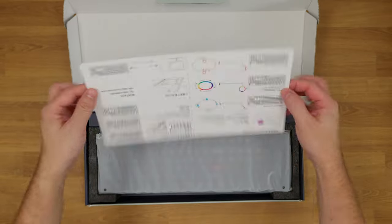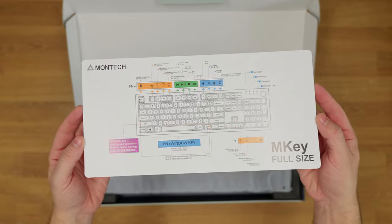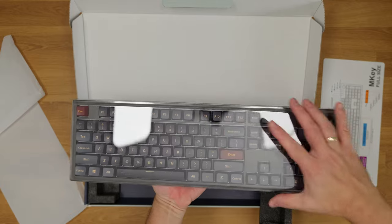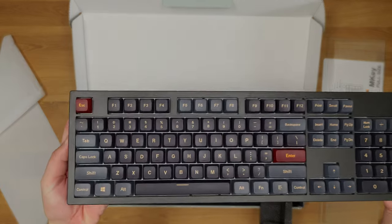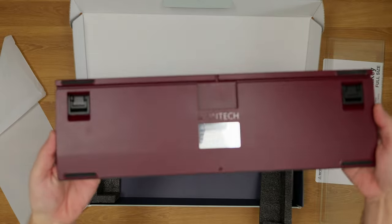Here is the box. Upon opening, you are greeted with a card that is also an instruction manual, so you get familiar with the functions it has and how it all works. The keyboard comes with a plastic dust cover, which is a welcome addition. This is the full-size Darkness version, which has a mix of black and dark red colors, and it's also available as a blue and cyan mix, which is called Freedom.